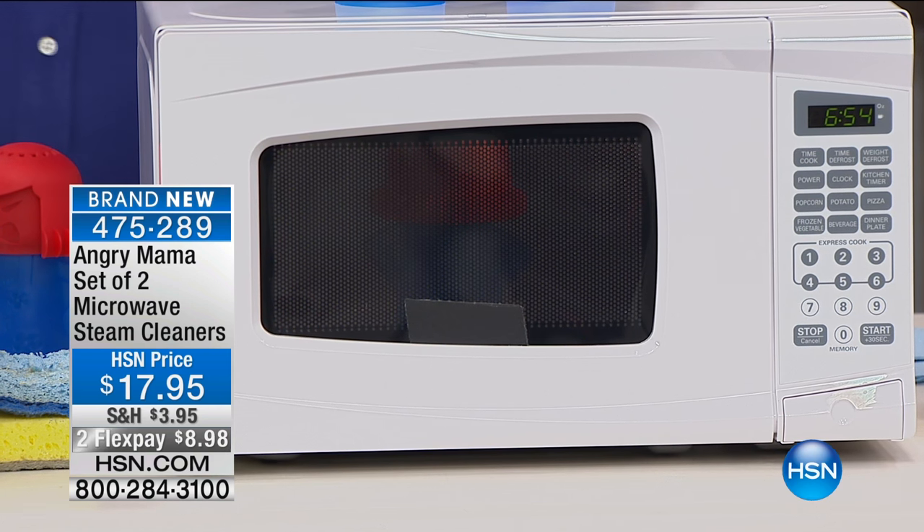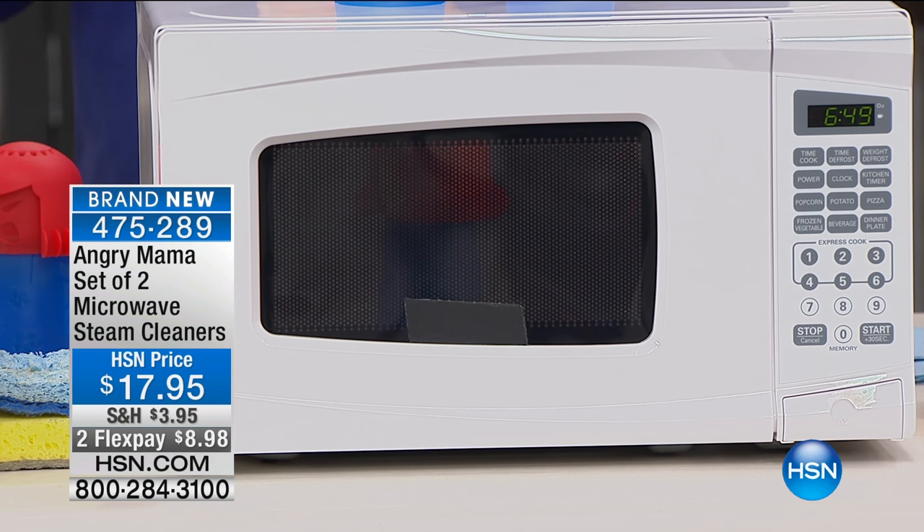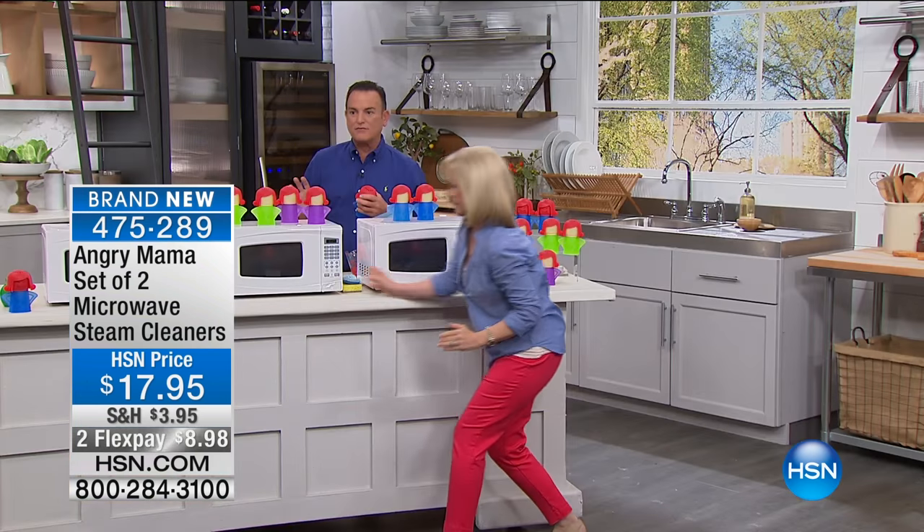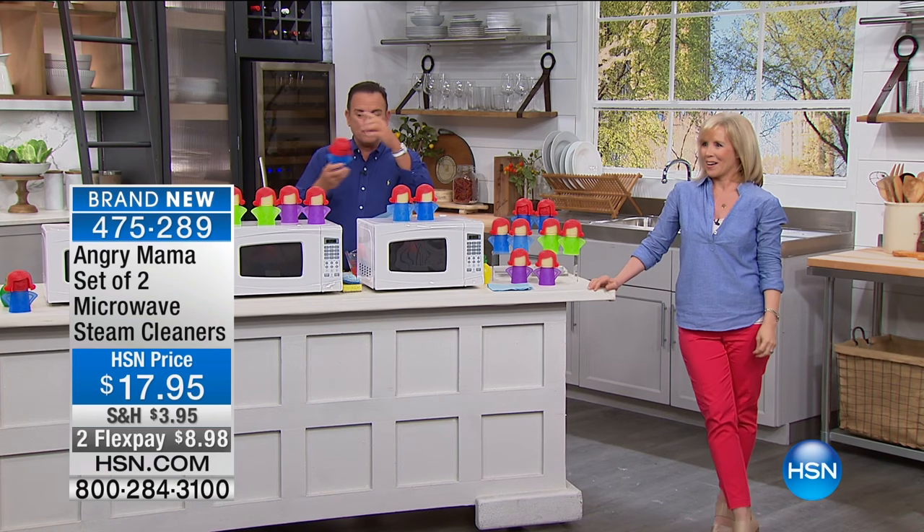It's so dangerous when people spray cleaners into their microwave, because once it gets into the vent system and you cook with it, those chemicals are cooking into your food. So don't do that. Use water, use vinegar at the very most, or a couple drops of lemon juice.